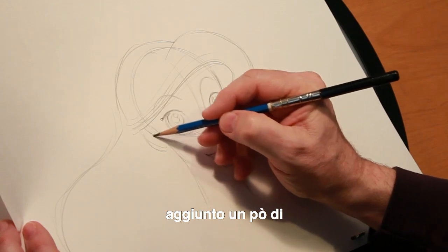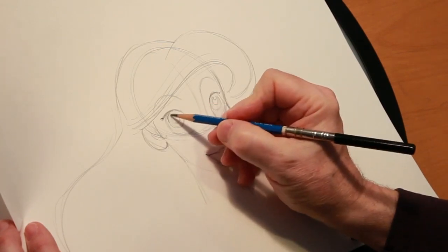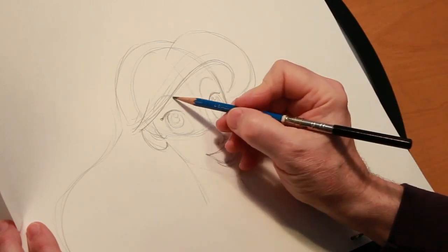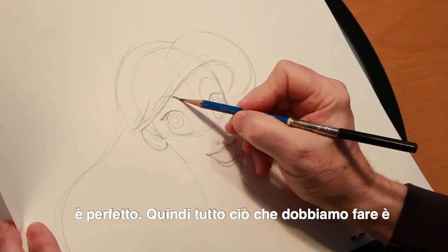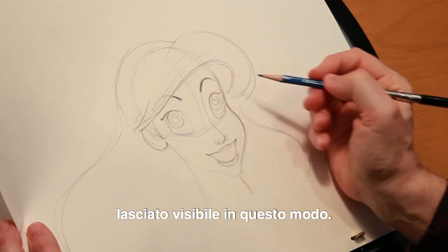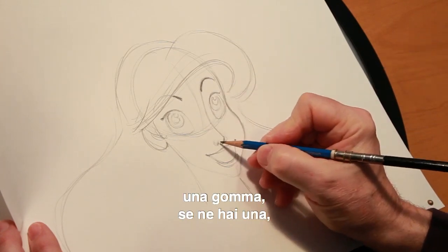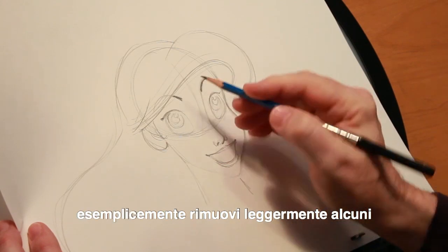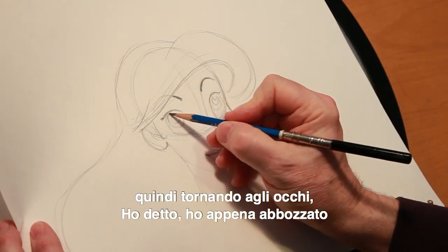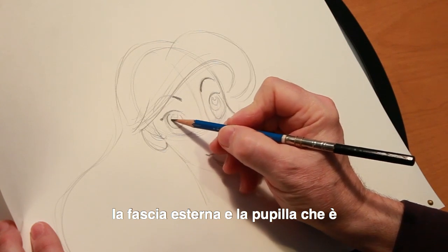We've added her neck, got a little bit of a sideburn on her, and indicated where her ear fits in. You can see I've let her bangs cover up part of her right eyebrow, which is perfectly fine. All we have to do is darken up the part that's sticking out from underneath the bangs. Her left eyebrow is going to be left visible like this. Going back to the eyes — I roughed in the iris, which is the outer band, and the pupil, which is the inner circle.